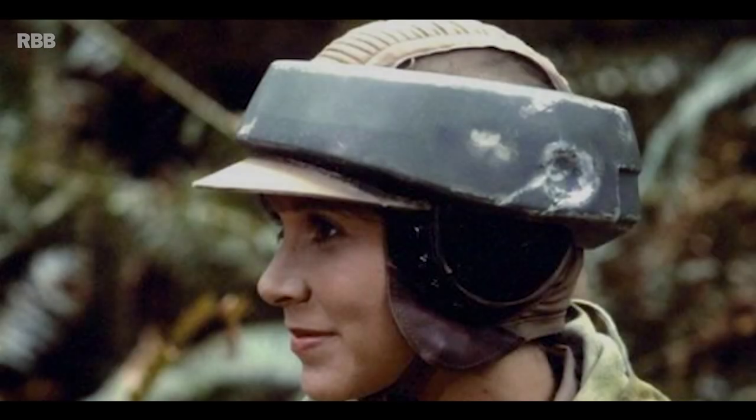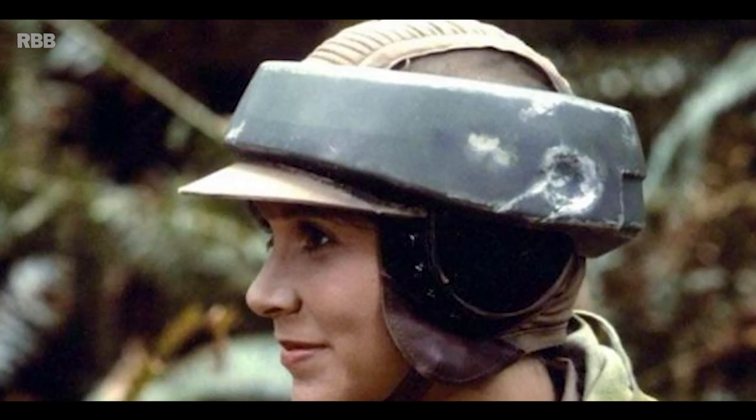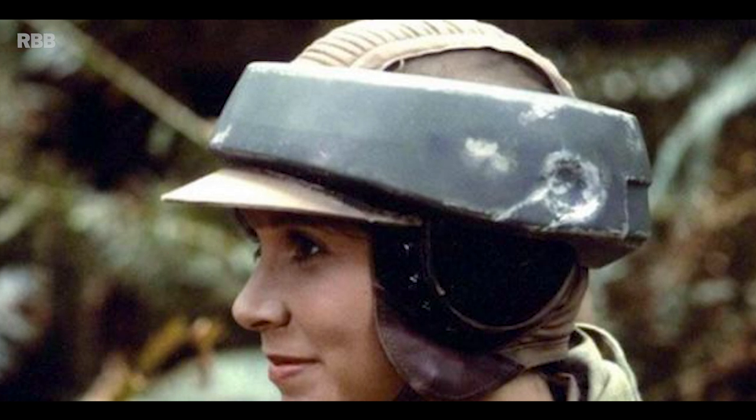There are four main parts to this helmet: the iconic rim that fits around the top of the head, the material cover that drapes over the head itself, the visor that goes over the top of the forehead, and of course those awesome earphones.